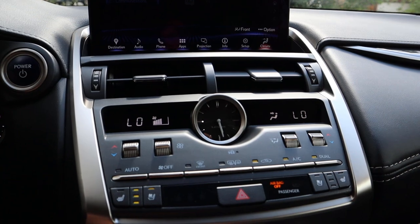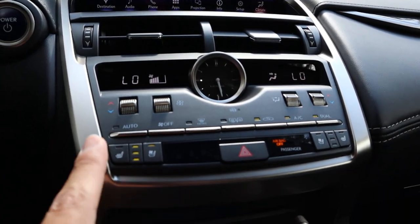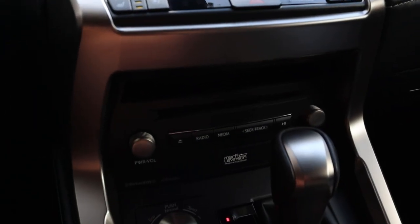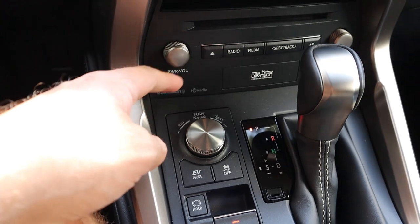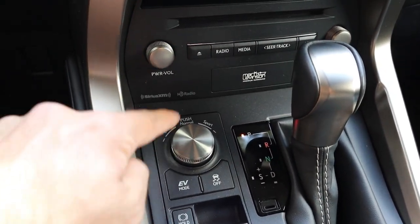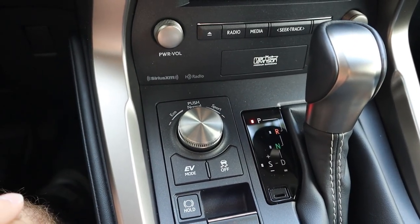We've got some vents down here, the Lexus clock, and this does come with dual zone automatic climate controls, heated seats, and cooled seats here for the front as well. Down below we've got a CD player and radio controls. There's also a drive mode select here in this area — we've got a few different drive modes: eco, normal, and sport, EV mode, and then the stability control off button.